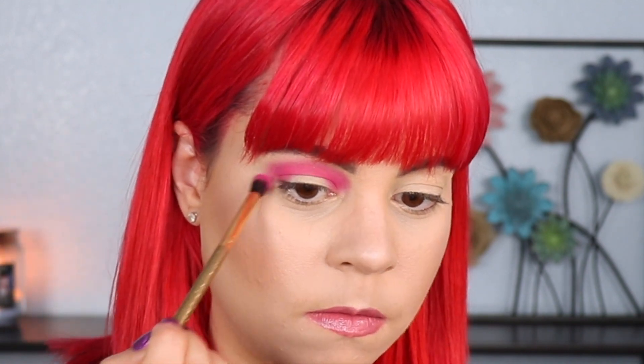Now that I have this where I want it, I'm going to go in again with the same brush — this is a Luxie 121 brush — and I'm just going to use small circular motions to blend this out. That shade was not super pigmented; it's pigmented when you build it up but it definitely needs to be built up.